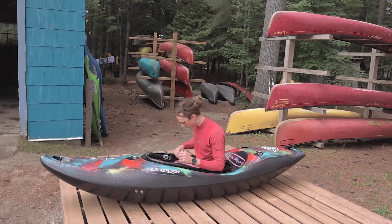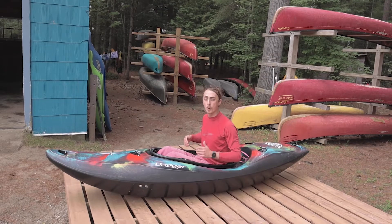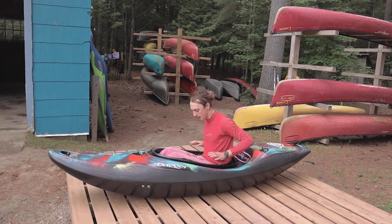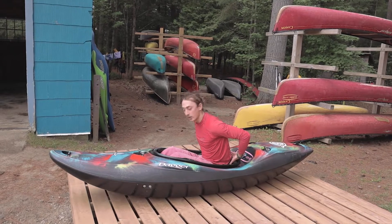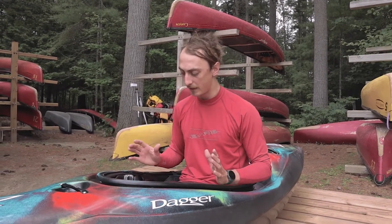I want to make sure that I'm nicely seated in here. I've got three points of contact in the seat — my bum is well supported, my hips are well supported, and my lower back is well supported. We've got some adjustments we can make. Probably the best thing for a first timer is just to loosen everything off so they can get a nice comfy fit in there, and then we'll start tightening things up.